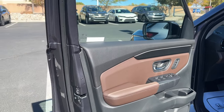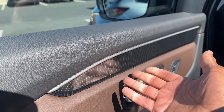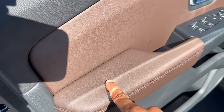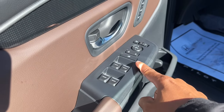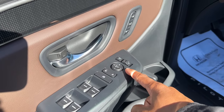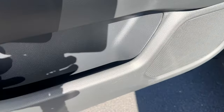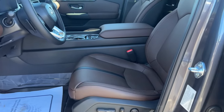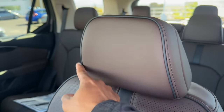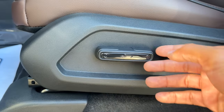On the door you have a splash of brown with a unique design element for the Elite and a little silver accent. There's slightly soft touch up top and very soft touch on the armrest. You have auto up/down for all windows, power locks, power mirrors, and a button to manually fold the mirrors. Down below there's storage, a bottle holder with more storage, and storage beneath. The driver's seat is perforated leather with a black stripe and black piping to contrast the brown — beautiful design with nice bolstering.